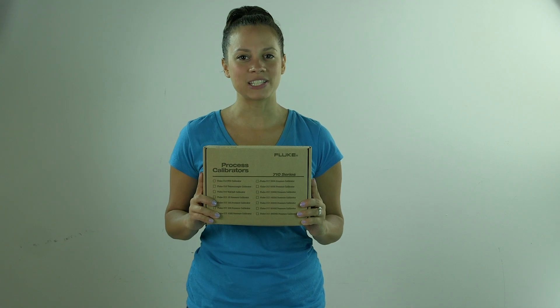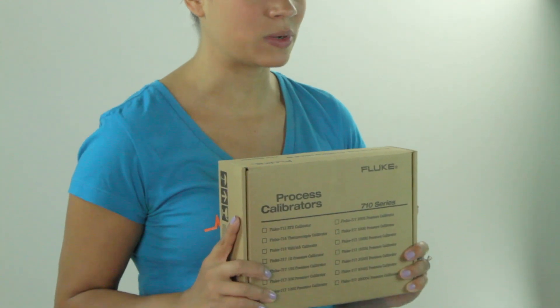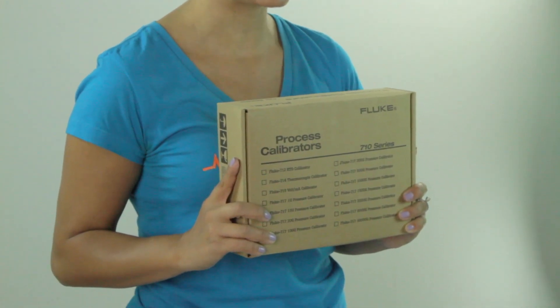Hey guys, Amanda here from Test Equipment Depot. Today I'm going to show you what's in the box of the Fluke 717-100G pressure calibrator.